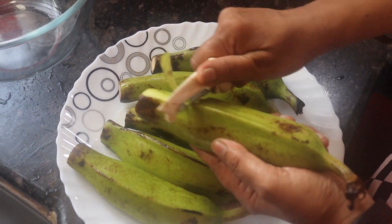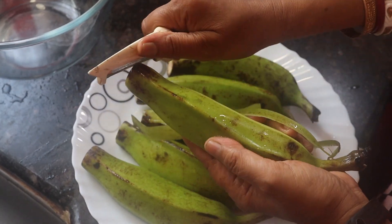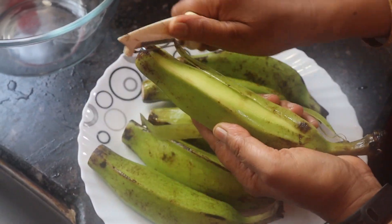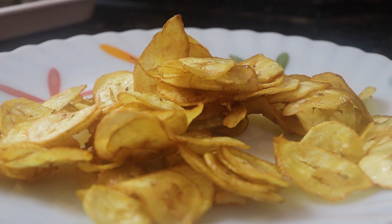Namaskar. I will share a very good recipe for my lunch. I will make aloo and chips and kala chips. What do you need to make kala chips?